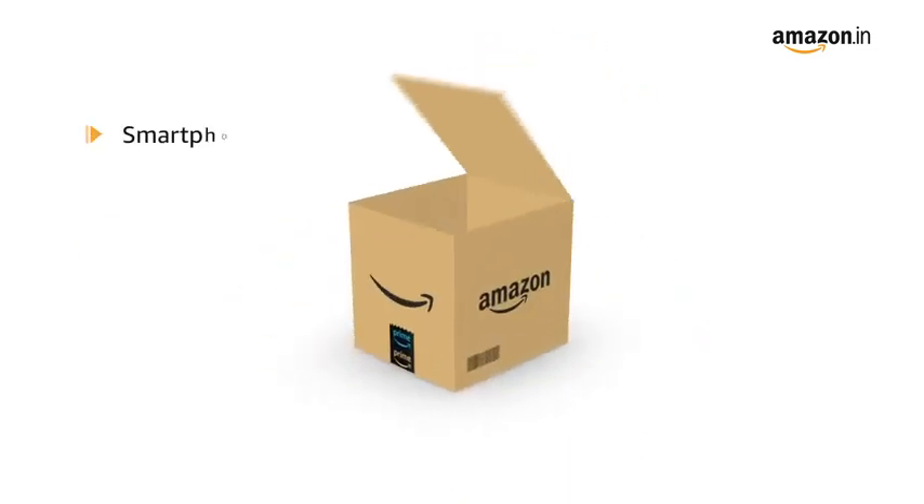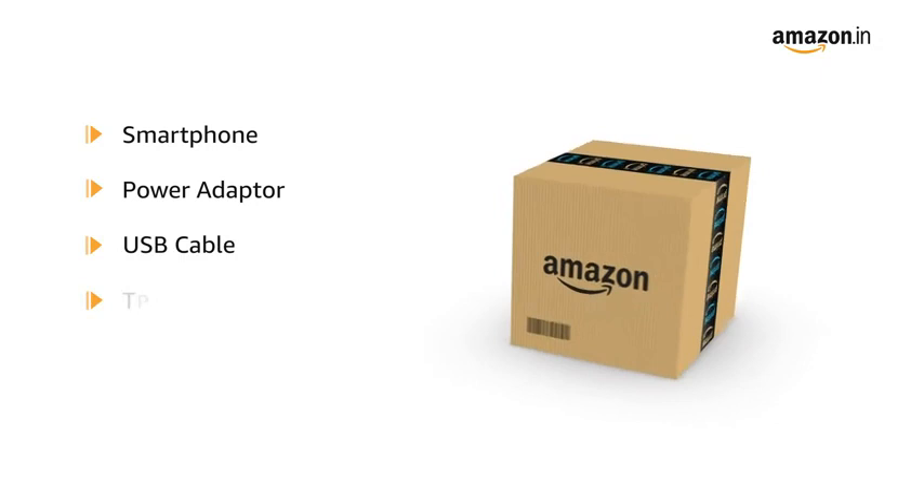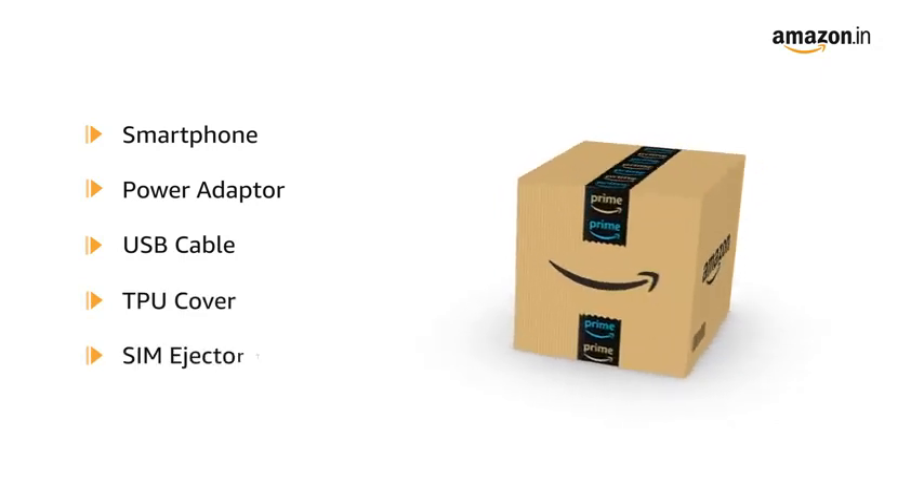The box includes the smartphone, power adapter, USB cable, TPU cover, and SIM ejector tool.